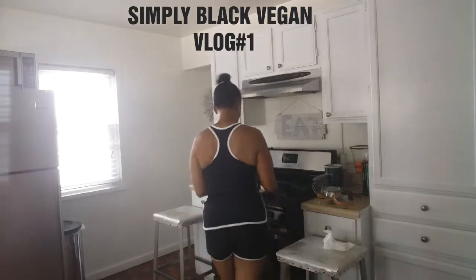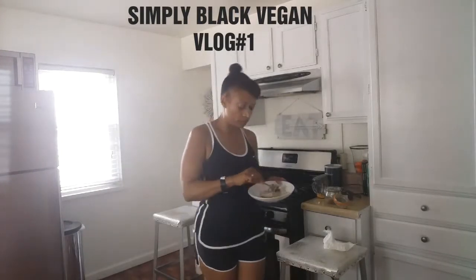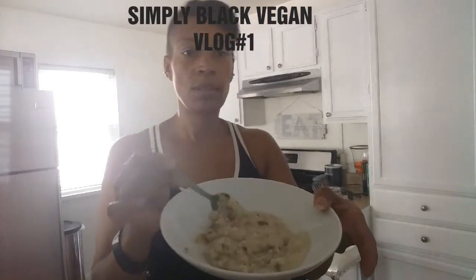I'm just stirring the flaxseed into the oatmeal until it all mixes together.